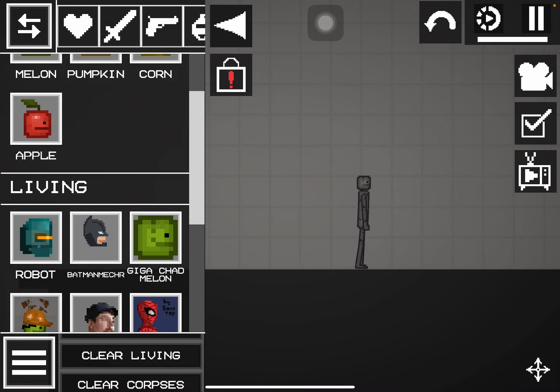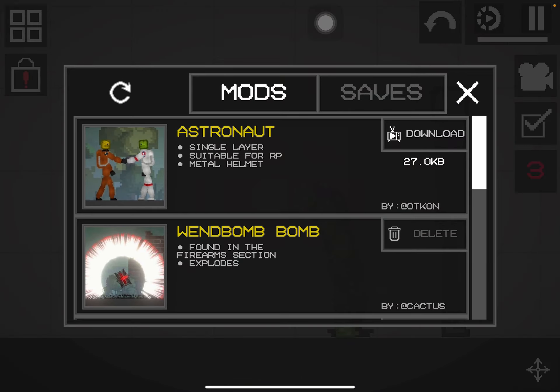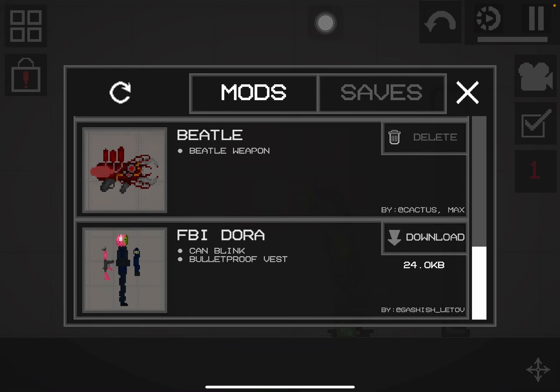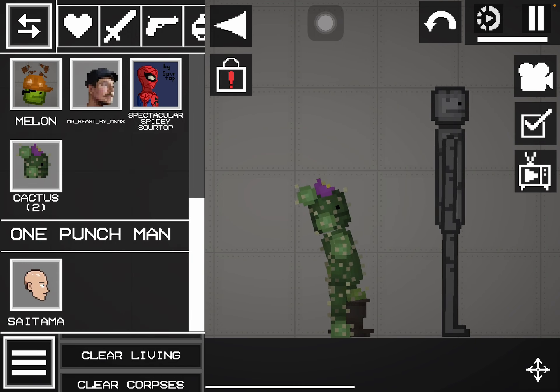Look at my mods, I only have a couple. This one I actually didn't find it here since I only got it today, so I technically just downloaded a mod because I really liked it.